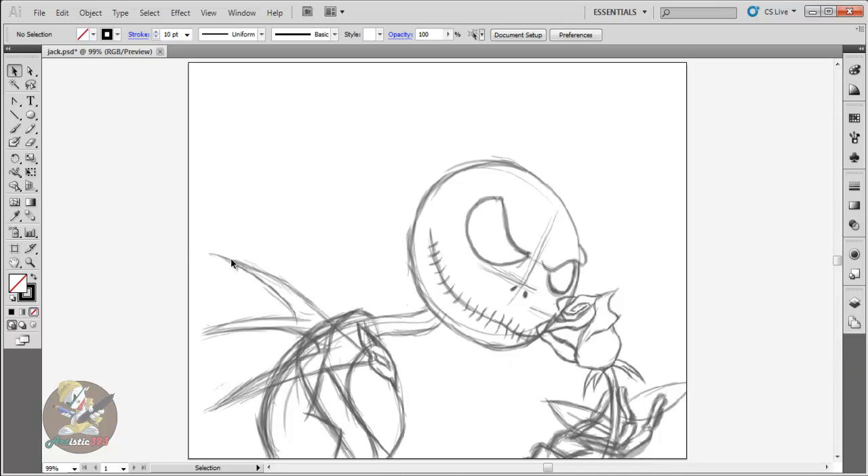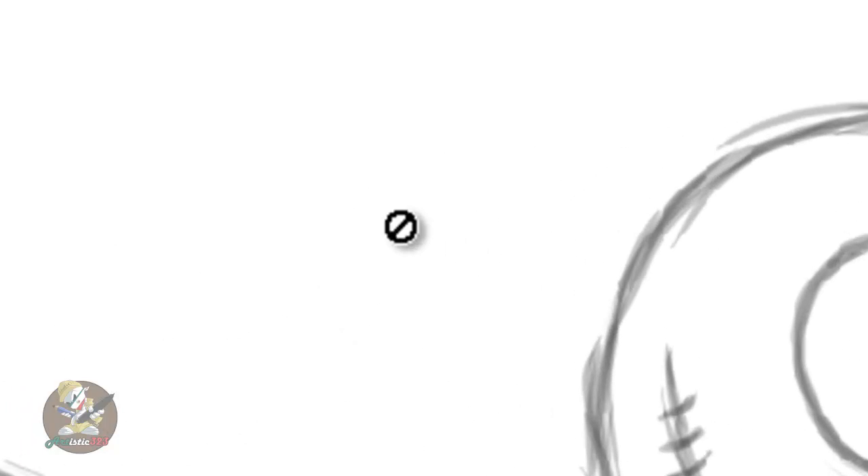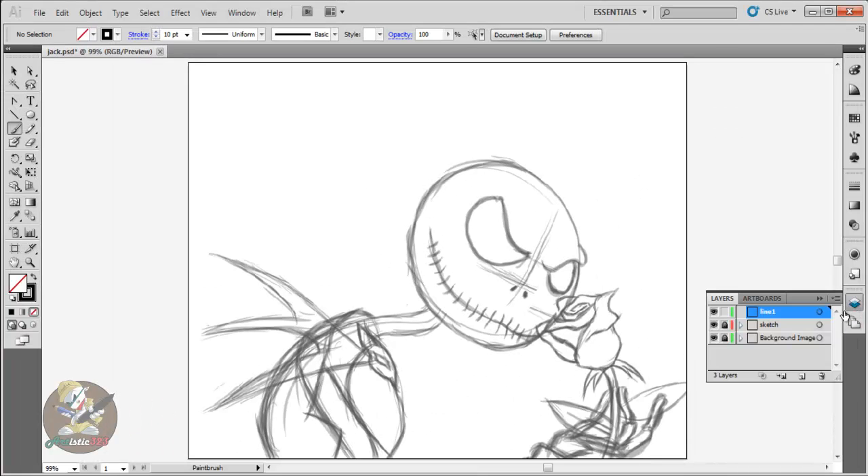I'm gonna start teaching you and showing you how the brush works. You can use it however you want. Just press B on your keyboard and boom, you get the brush. Now sometimes when you get the brush, you'll need to have this option — this little circle thing right here — because as you can see everything's locked up, which is all good. I don't want to touch the sketch because the sketch is just my guidelines and my line work is gonna be the finished piece. When you see this little circle, basically you don't have a brush selected.